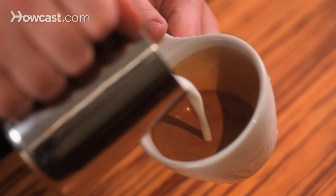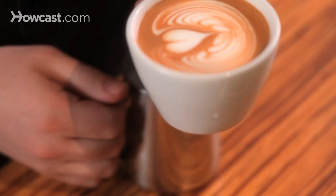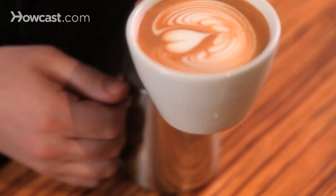Here's the pour. Again filling the cup, you're going to begin with a simple rippled base and end with a heart on top, and there's the pour through. And that is the basic two-layered tulip.